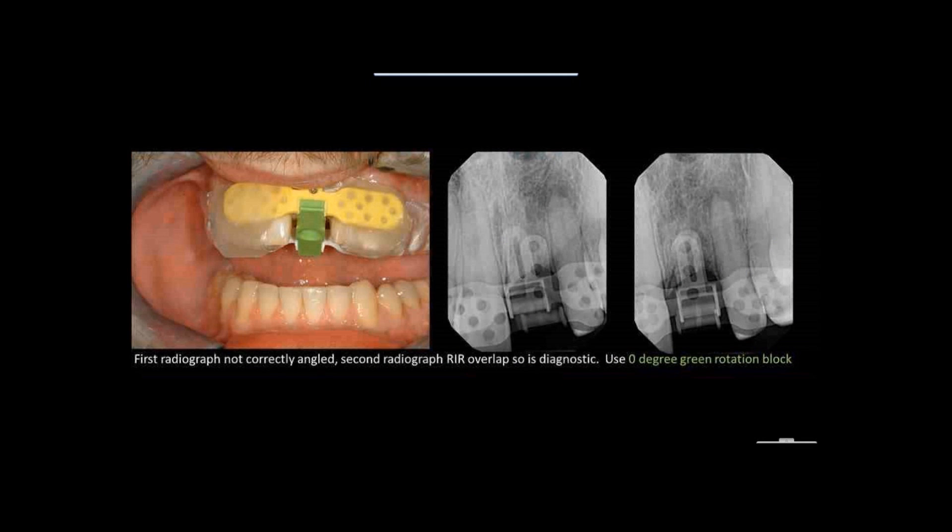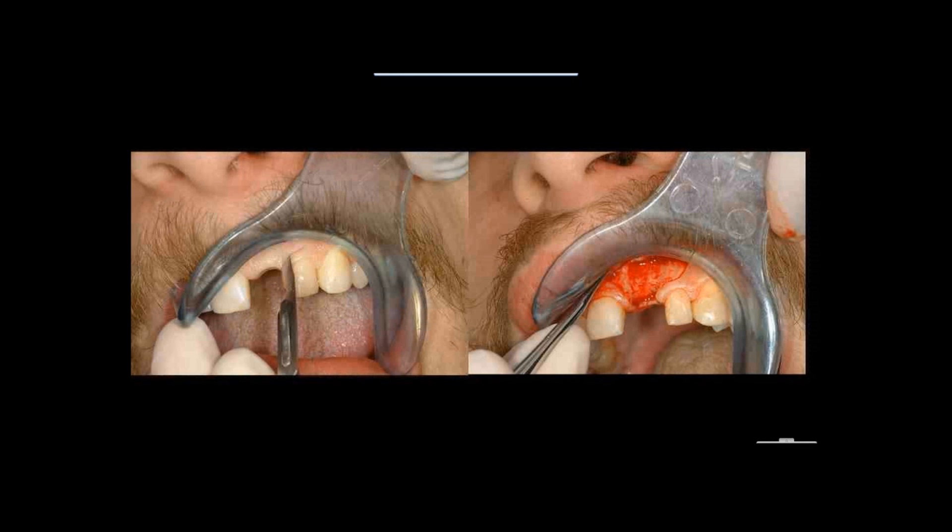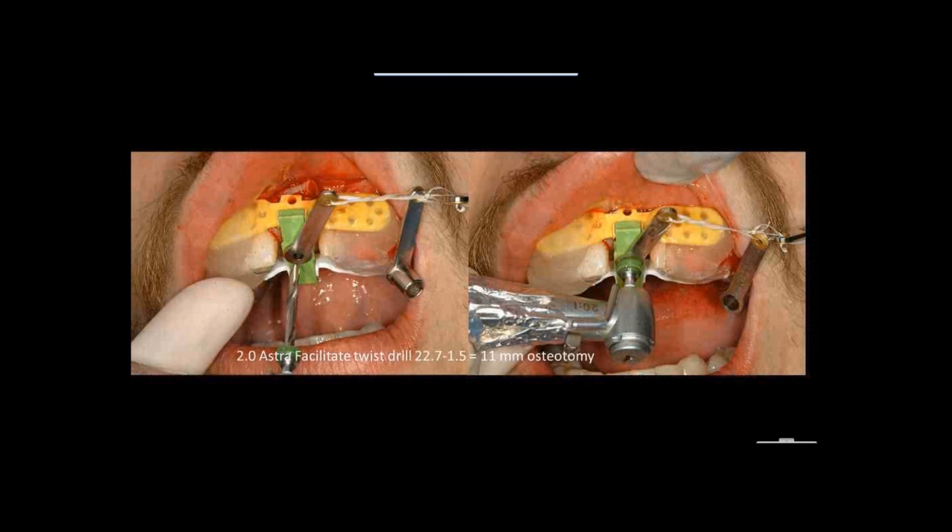The patient comes in, we go to the mouth and place the guide in. The x-ray in the middle is not shot exactly straight — I can see the two overlap — but the one on the right is shot exactly straight, giving us the right trajectory. We're going to use a zero-degree green rotation block. Because we have some resorption from the lack of socket preservation, we're going to flap and graft a little. We make a papilla-sparing incision and use the facilitate drills from Astra at 11 millimeters — a 13-millimeter drill set at 11.5 millimeters using drill guides from Idon-Divi.